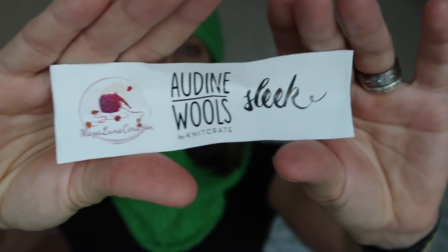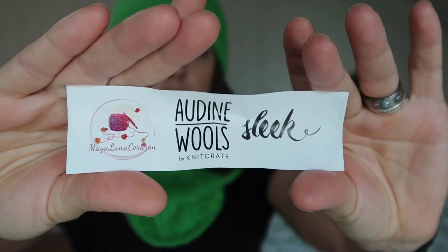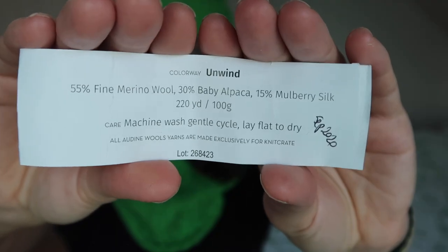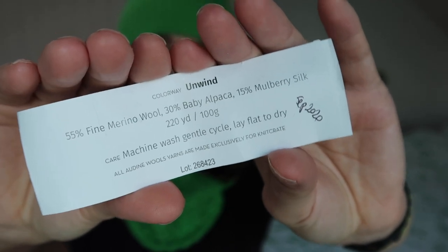I had two skeins of DK weight yarn, because that's what the pattern recommends. This is Walls Sleek by Knit Crate — check it out on screen. The color is Unwind: 55% fine merino wool, 30% baby alpaca, 15% mulberry silk. I got this box in September 2020.